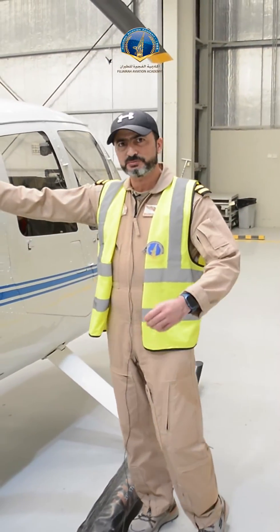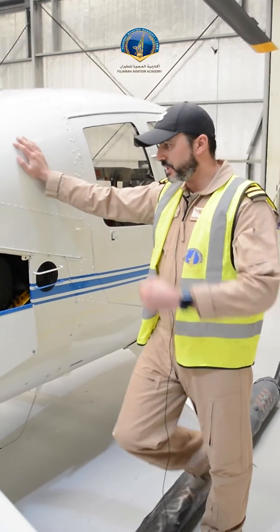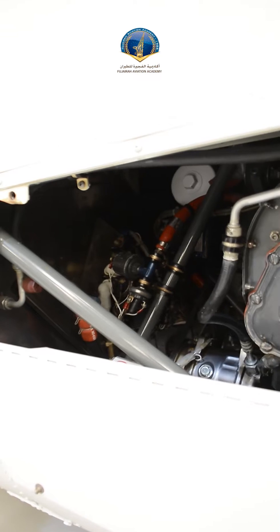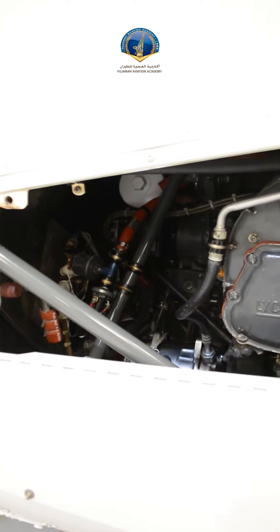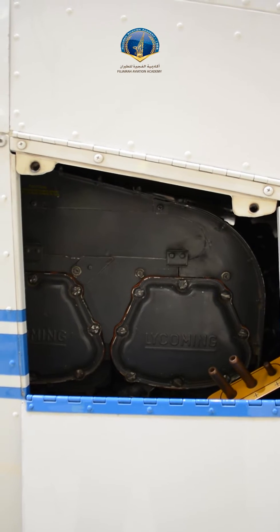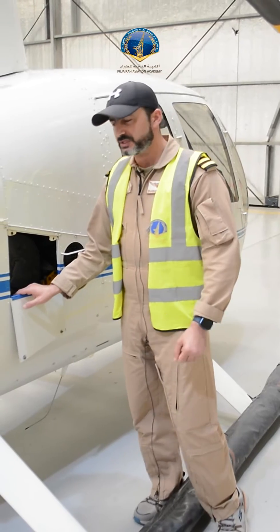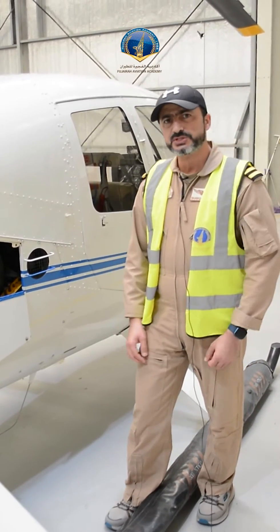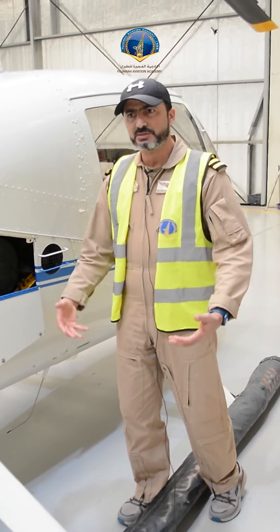We'll give you a small brief about the engine used in this aircraft. It is a piston engine, consisting of six cylinders — three cylinders horizontally opposed — which makes around eight liters for this engine. It is the same type of engine that we use in our cars, the same piston engine.